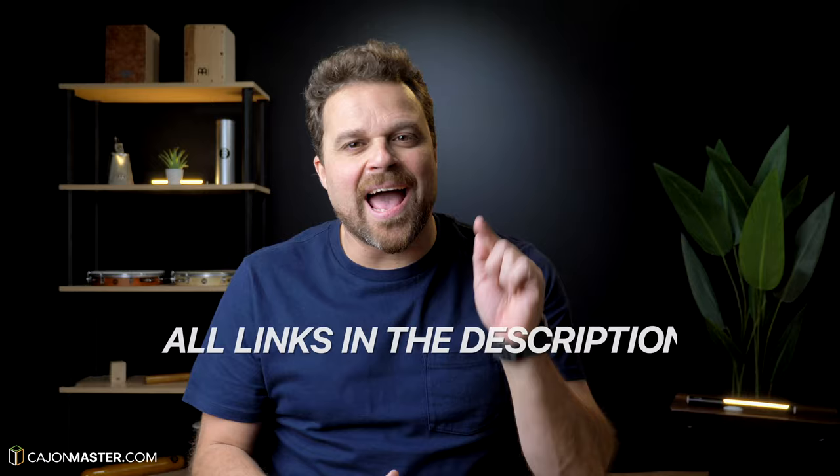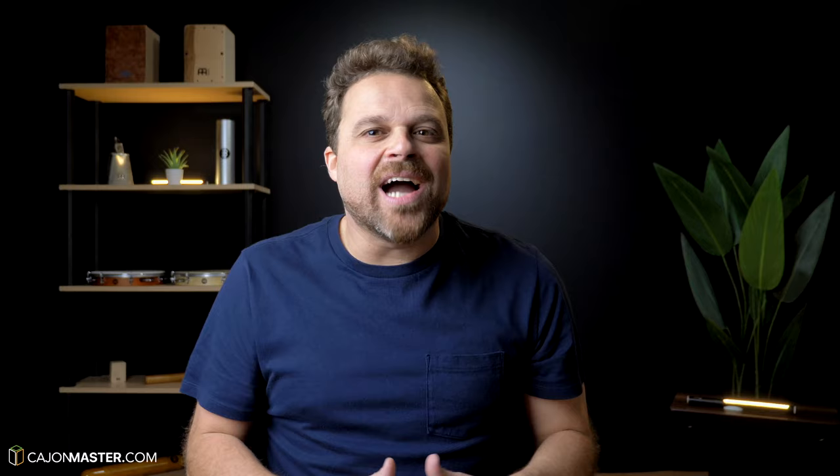If you want to purchase one of these cajons, I have included links in the description below. And if you haven't joined yet, I'd like to invite you to join my online cajon school at cajonmaster.com, where you will find all the resources to get started and progress on the cajon. If you liked this video, please press thumbs up and subscribe to the channel. Thank you so much for watching — see you next time with another video!